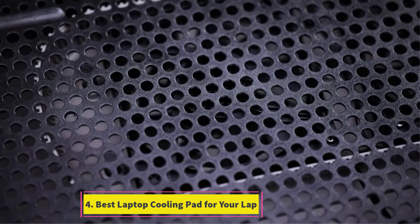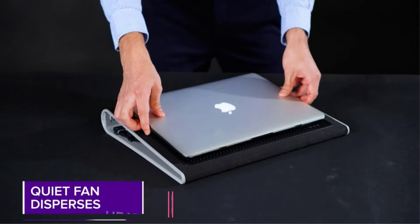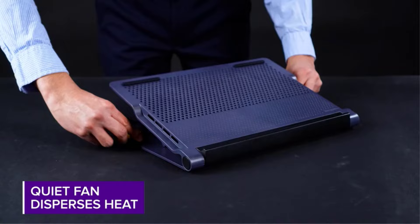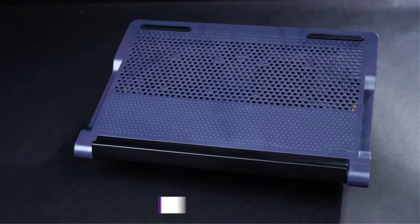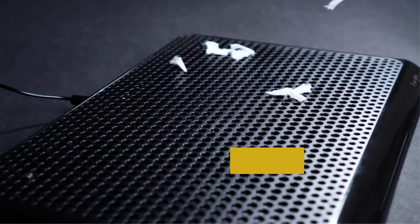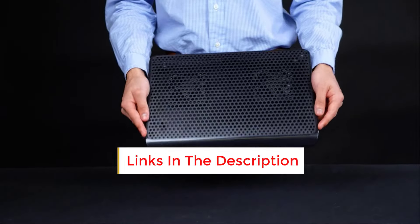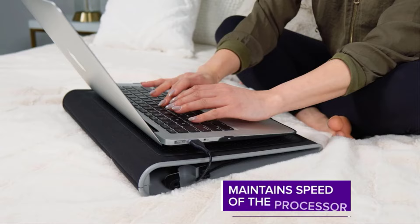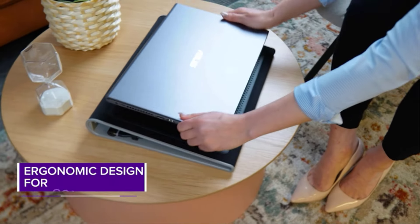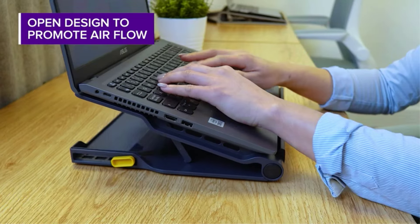Number 4: Best Laptop Cooling Pad For Your Lap. The Targus Lap Chill Mat embodies the ethos of if it ain't broke, don't fix it, maintaining its reputation as a dependable solution for cooling laptops and laps for over a decade. Engineered for extended comfort, this uncomplicated cooler boasts a lightweight design that comfortably rests on your lap, featuring neoprene material underneath for added cushioning. To prevent laptop slippage, rubberized grips and notches on the stand ensure stability.